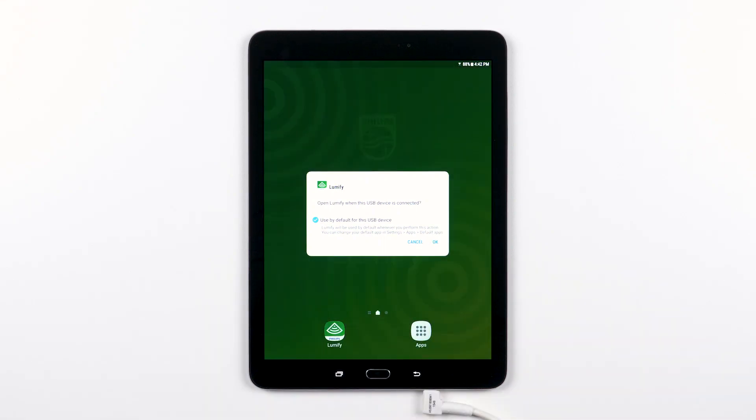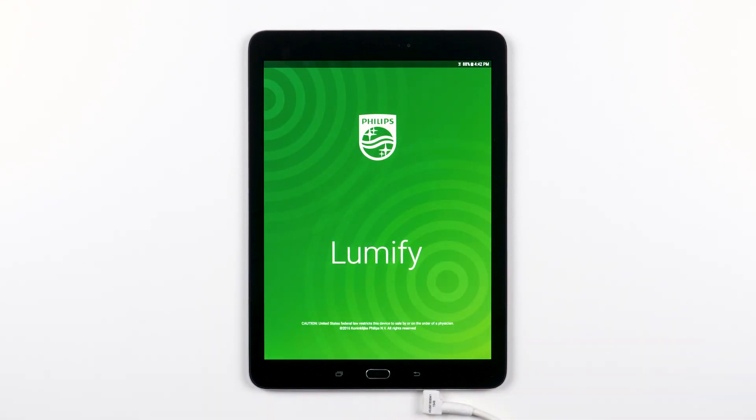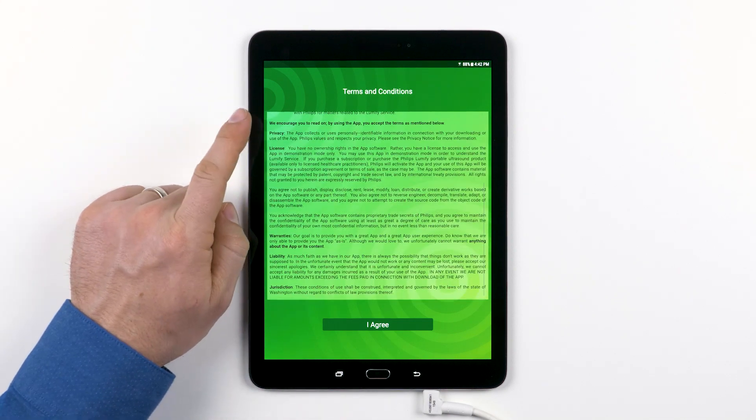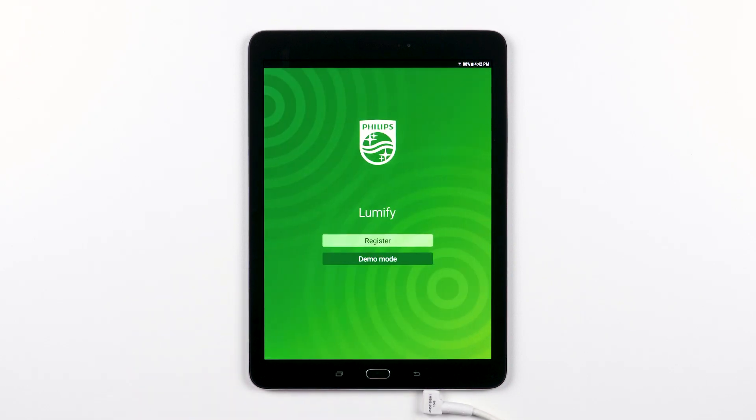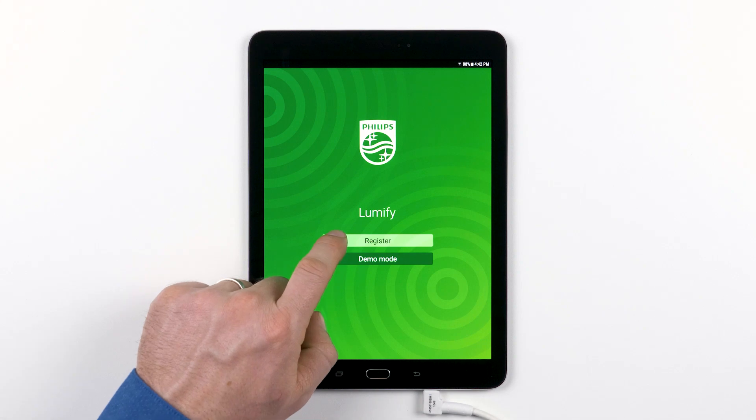Your Lumify app will begin to start up. There will be a few steps to registering your transducer when you first connect it to a new device. You will be presented with the Lumify app terms and conditions. Read through and tap "I Agree" to continue. Then, when you see the screen that gives you the option to tap Register or Demo mode, tap Register.